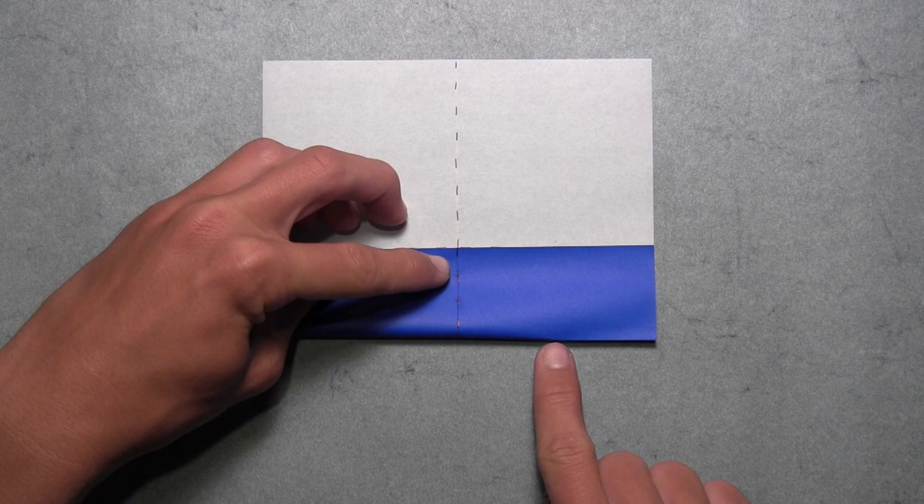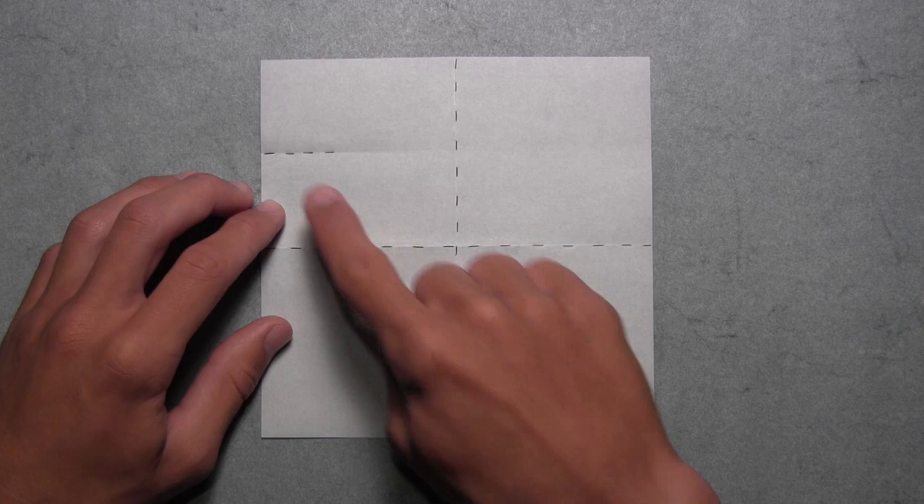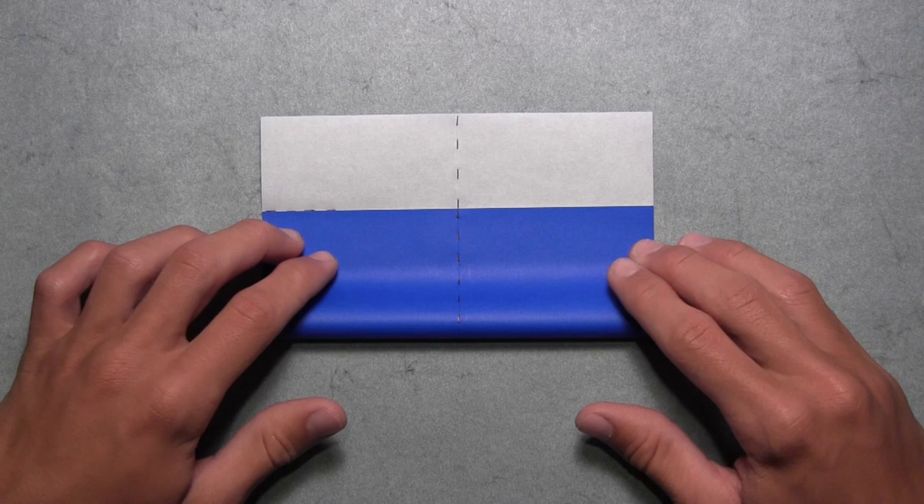Now we're going to rotate the paper so that the reference crease we just made is now held on the top left corner of the model. Then we're going to fold up this bottom edge and align it with that small reference crease. So we're just going to pull up the bottom edge like this, and once the colored edge and the reference crease are aligned, make sure that the vertical creases in the center of the model are aligned as well. Once your model looks something like this, you can crease all the way across, and then unfold.